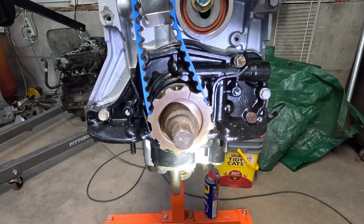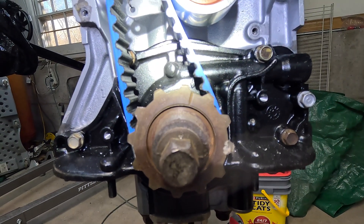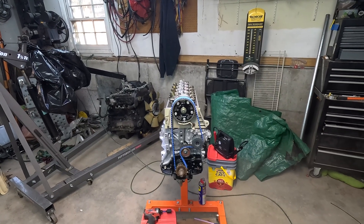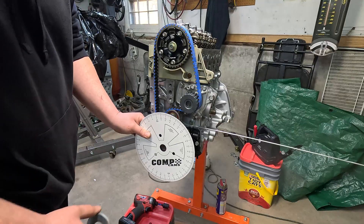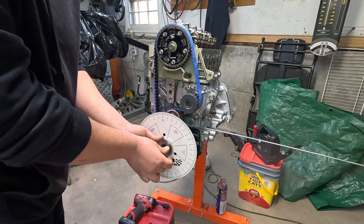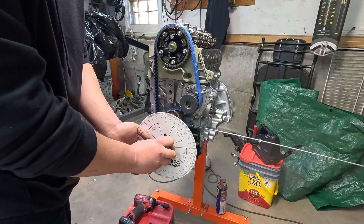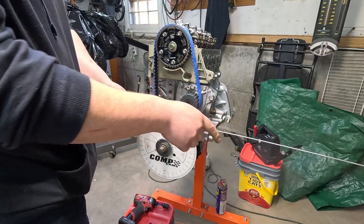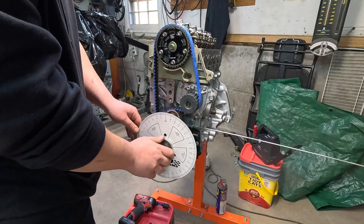You want to have the crank sprocket with its timing mark lined up with the little arrow on the oil pump. There's an arrow lined up just about perfectly with that little notch. Now that we've got those two things lined up and our cam sprocket facing straight up and down, we can go ahead and grab our degree wheel and get that mounted up and make ourselves a little pointer. We'll set it on our crankshaft with two washers, put the top dead center mark straight up and down, and tighten it down.